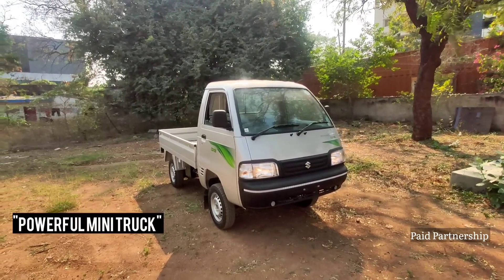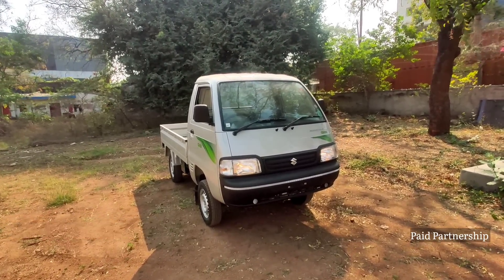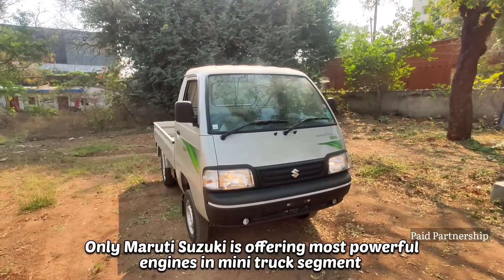We are going to talk about the main USP. We are going to talk about one of the most powerful engines in the mini-truck segment — we are going to offer the most powerful engine.